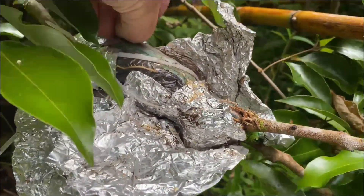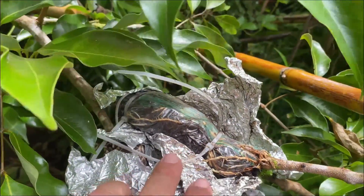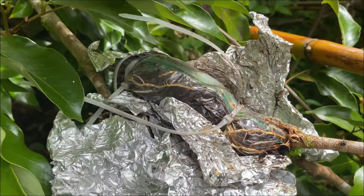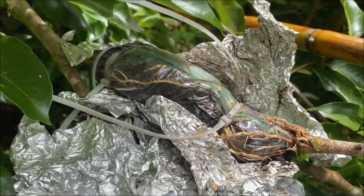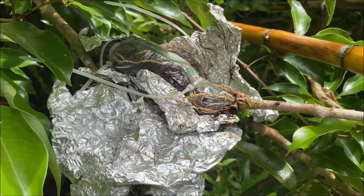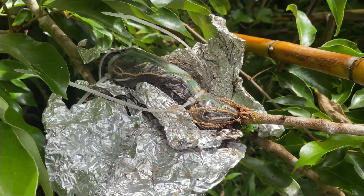Let's see how the other one did. Oh, another success. So from here — and a ton more fire ants. If you're in Hawaii, you know how much these buggers suck. But from here, we just got to cut these air layers off the branch and pot them up. It's pretty simple, so let's go ahead and do that.